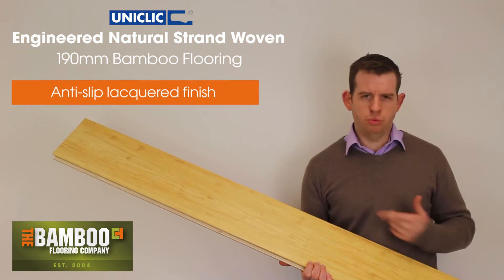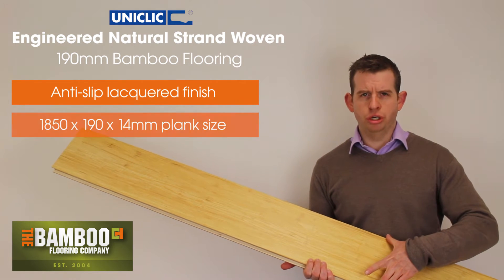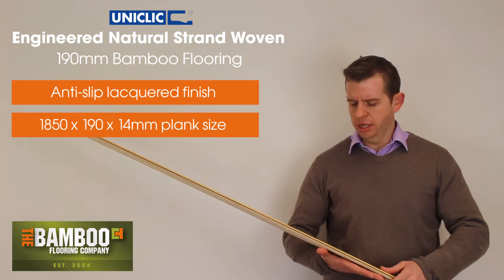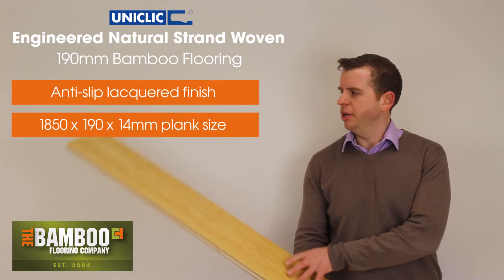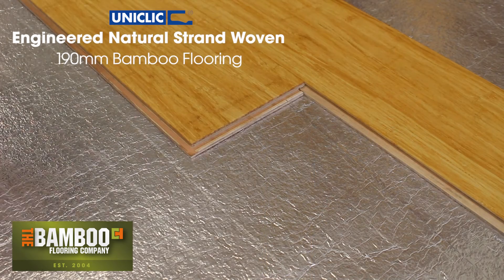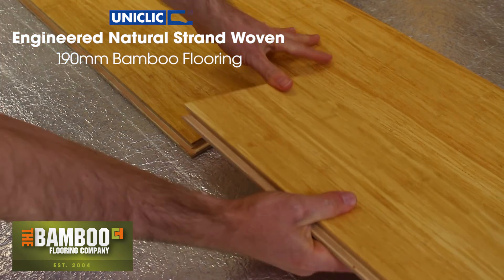Each board is 1.85 metres long, 190 millimetres wide and 14 millimetres thick. It has a Uniclick click system with a drop lock system on the end, so there's no need for glue — you can simply click the boards together.